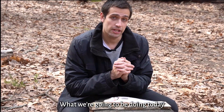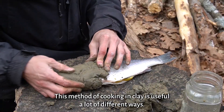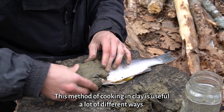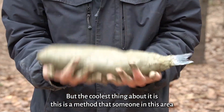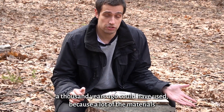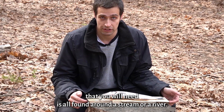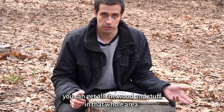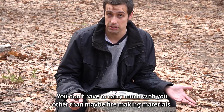What we're going to be doing today is I'm going to show you a method for cooking a fish in clay. This method is useful in a lot of different ways, but the coolest thing about it is this is a method that someone in this area a thousand years ago could have used, because a lot of the materials you'll need are found around a stream or a river. You can find the clay, you can get the fish, you can get all the wood in that whole area. You don't have to carry much with you other than maybe fire-making materials.